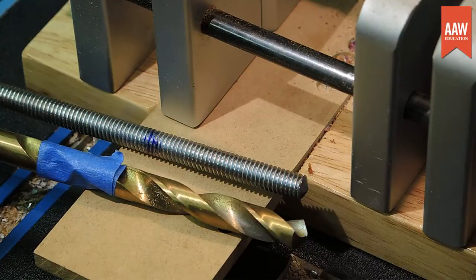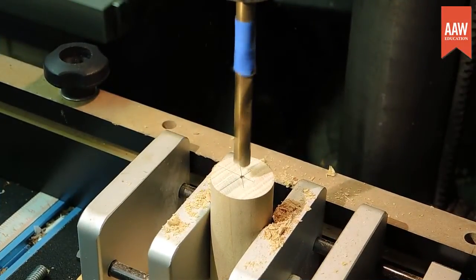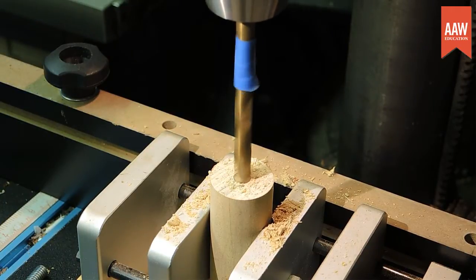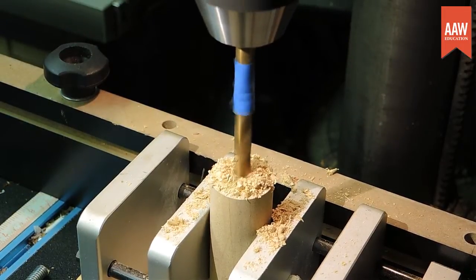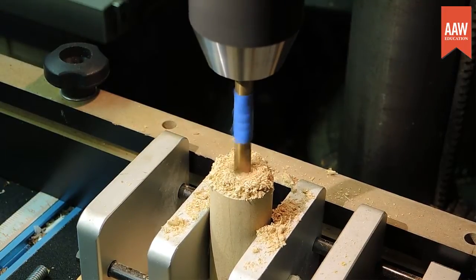I place a piece of tape onto a drill bit to indicate the hole depth that's a little deeper than the length of the rod that will be inserted into the handle. The bit I chose is also slightly wider than the threaded rod, allowing a little extra room for the epoxy. Then it's pretty straightforward — make a hole using a drill press, hand drill, or on your lathe.